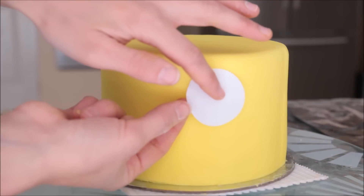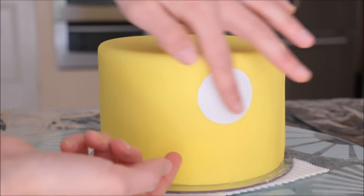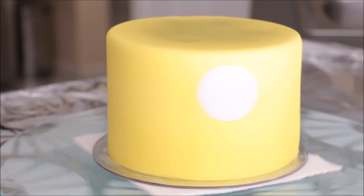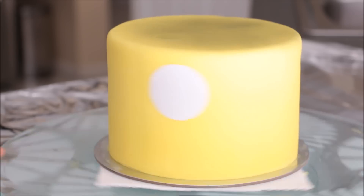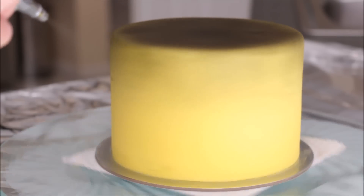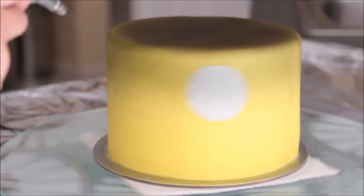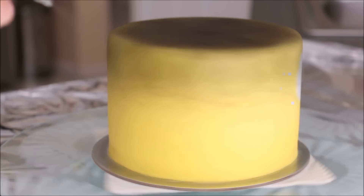Mine stuck to the board because of the edible glue but that was an easy fix. Then I've got a sticky label with non-toxic adhesive and I've cut it out using a circle punch. Now I'm airbrushing the top of my cake with black, doing circular motions at the top to get a nice even coverage while I have my lazy susan going around.